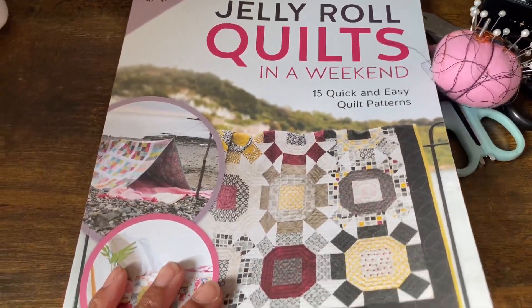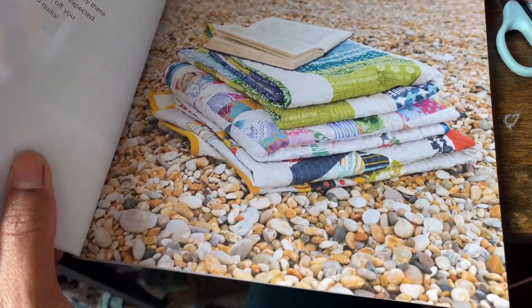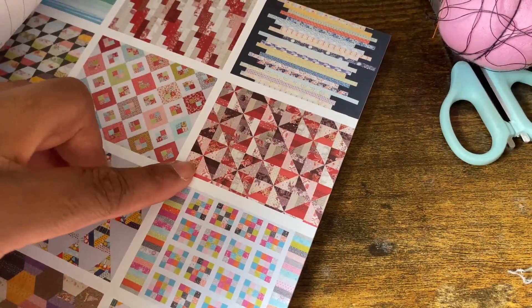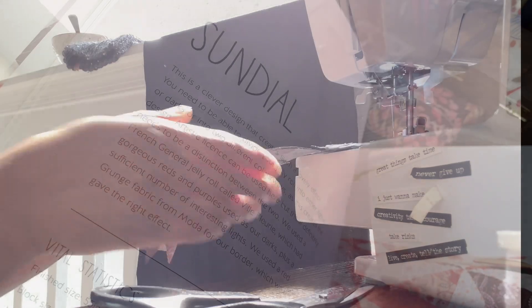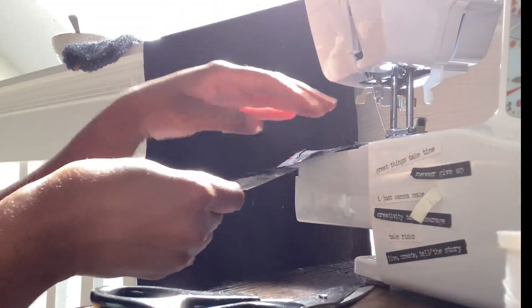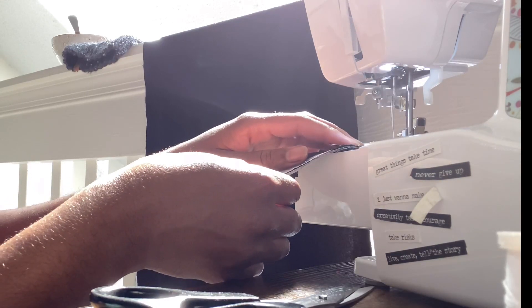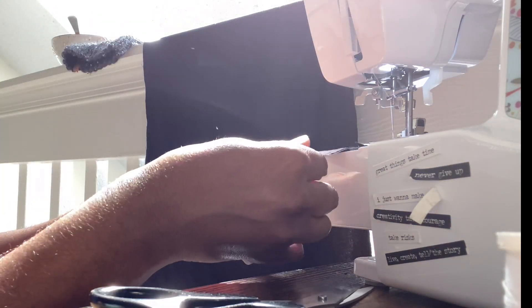I used a book by Pam and Nikki Lintot called Jelly Roll Quilts in a Weekend. This amazing book helps you knock out quilts in a single weekend using only jelly rolls. Since I'm still new to quilting and I did not use jelly rolls for this project, this quilt actually took me about a month to make. I'm also a control freak when it comes to choosing colorways, so I decided to pick up some Halloween-themed fabrics in dusky autumnal shades instead of using pre-packaged strips. I also combined them with some fabric remnants from other projects.